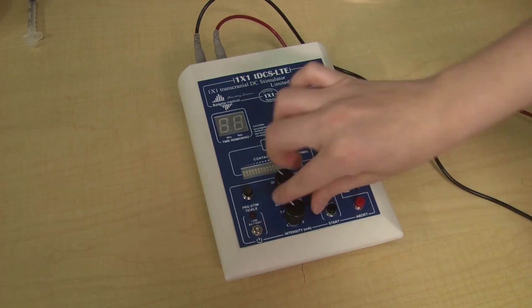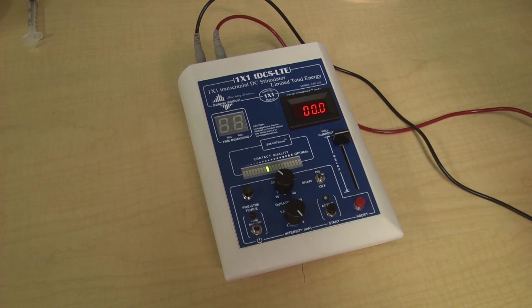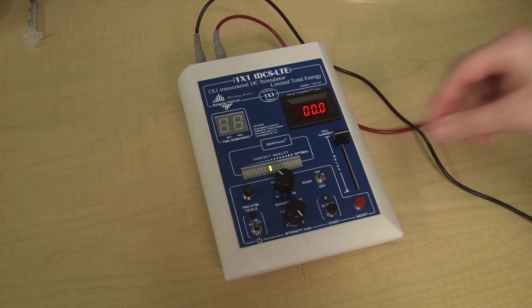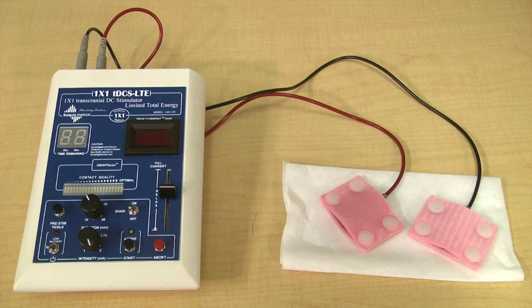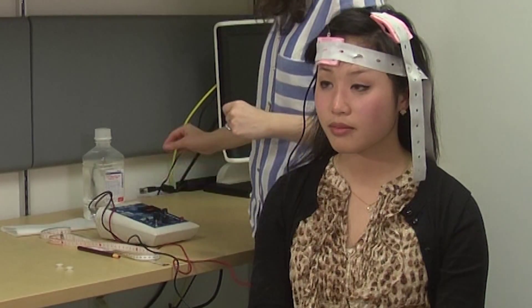Then, the device is turned on using this switch. When the device is turned on, a small 2 milliamp current is delivered from the device, through the cords, and to your scalp from the electrodes. Some people report feeling a slight tingling sensation at this point. For this study, the stimulation lasts for 20 minutes. During the stimulation, we ask that you just get comfortable and remain relaxed in your seat.